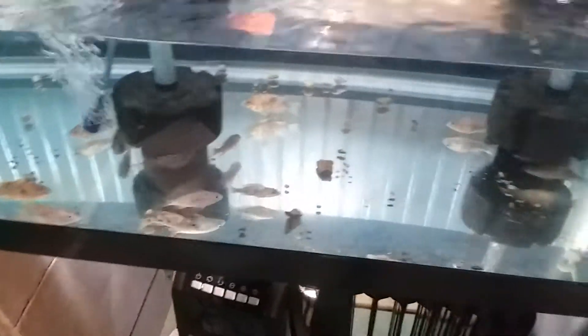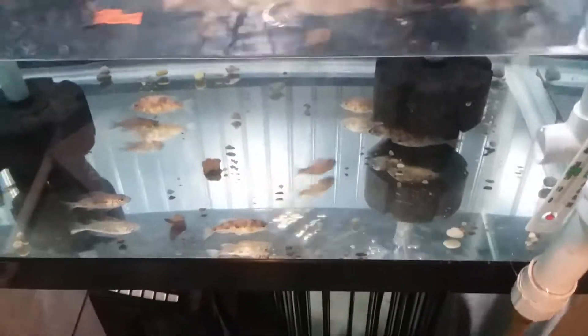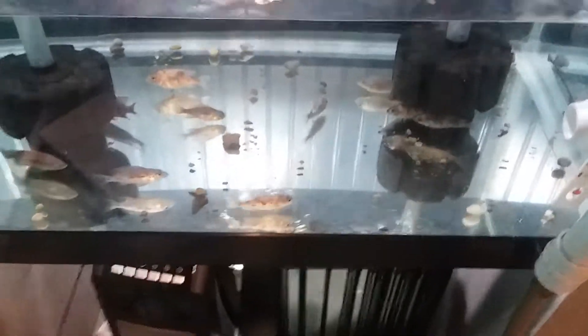Okay, we're approaching three-quarters full, and it's been about three minutes. I'm gonna say this is going to be about a five-minute fill-up on this. Let's take a peek at some other stuff here. There's another big old Jack Dempsey in there — there's buddy, hey buddy.